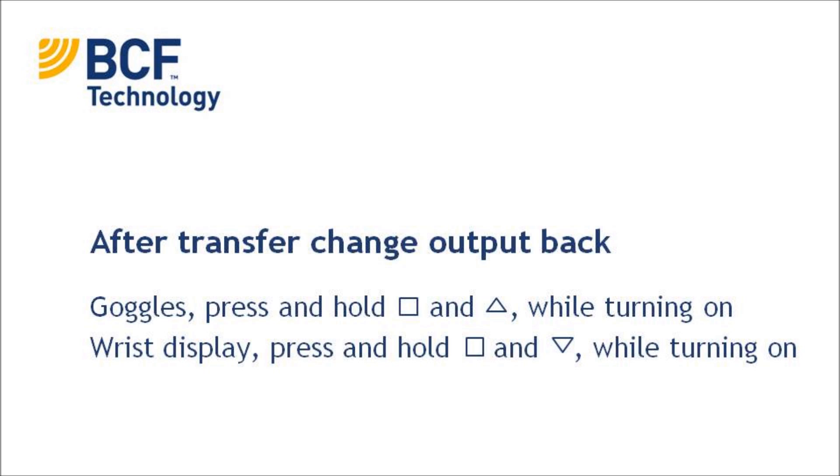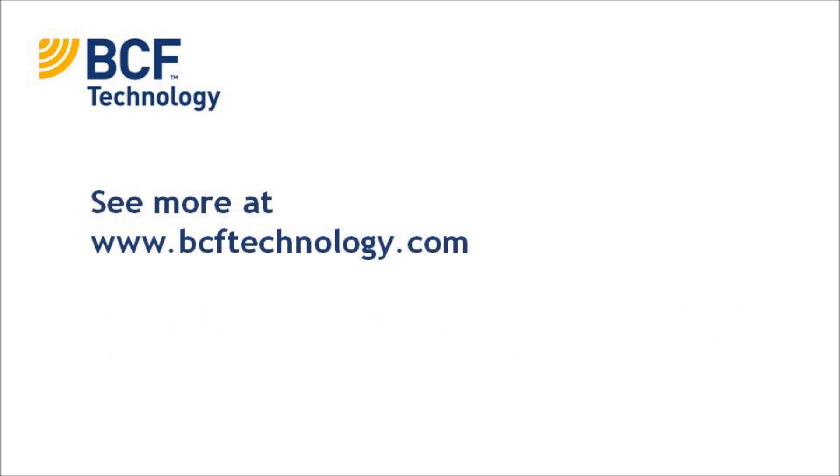After you have unplugged the USB cable from your Easy Scan, you will have to change the output back to use your goggle or wrist display. In order to use your goggles, you'll have to press and hold the square button and the up arrow simultaneously while turning on the machine. In order to use your wrist display, you'll have to press and hold the square button and down arrow while turning on the machine. This should automatically change the spec for you so the next time you use your goggle or wrist display, the image should appear easily.